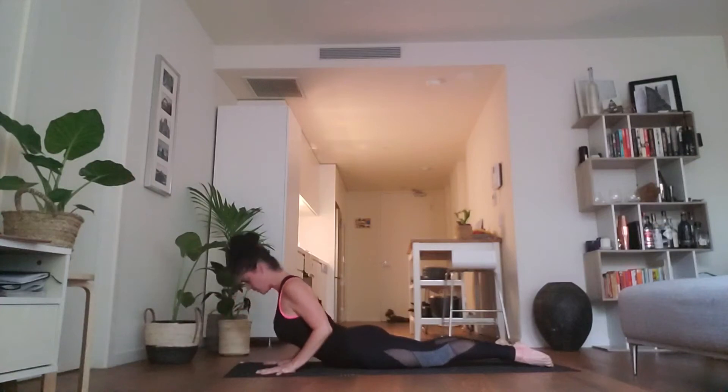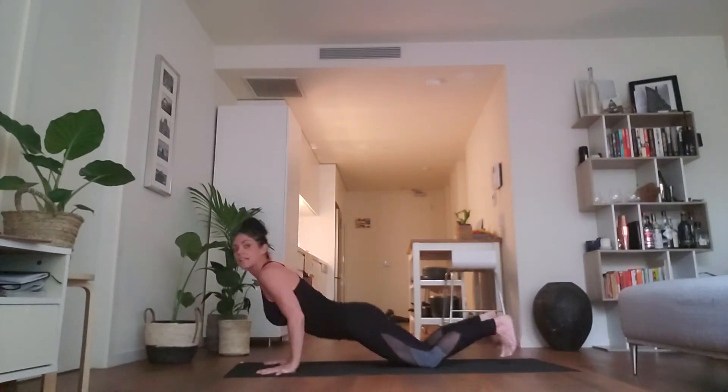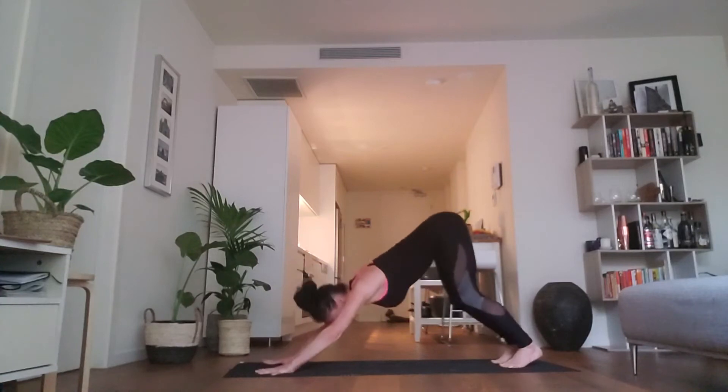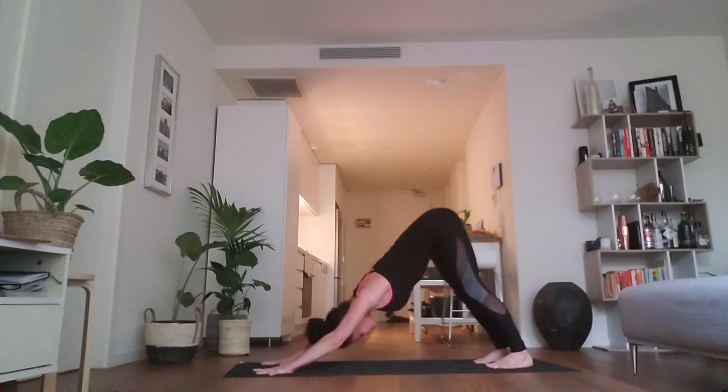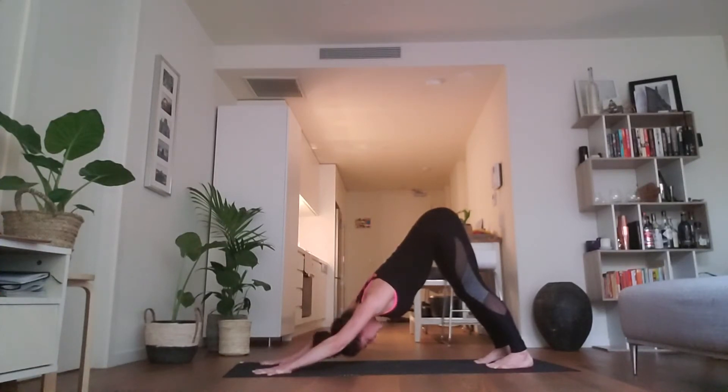Inhale, extend your spine and bring your chest and heart forward. Exhale, curl the toes, lift the knees and take your hips high to downward facing dog. Now traditionally in Ashtanga Yoga, we hold the downward facing dog position for five full breaths. We're going to practice that for the first two rounds in this video, and then we're going to remove the held posture to keep our body and our breath — our energy moving — in preparation for 108 sun salutations to come.